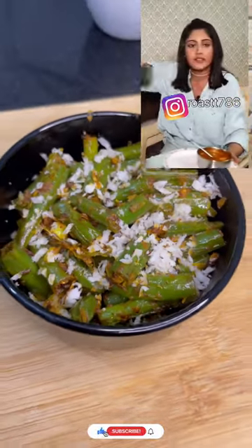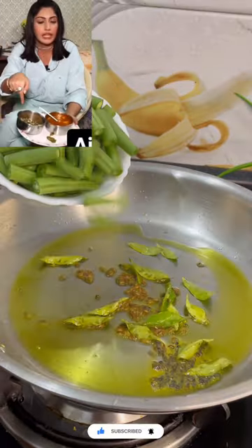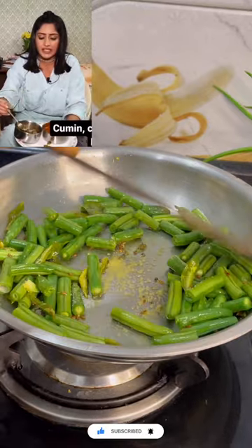This is a special kind of beans. I am Punjabi, but my mother has made it in South Indian style. Coconut. And it is amazing.